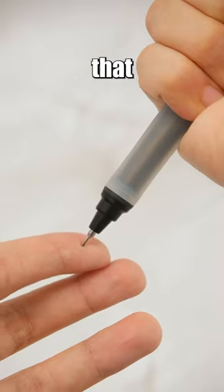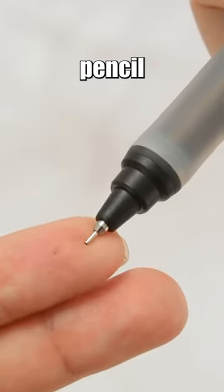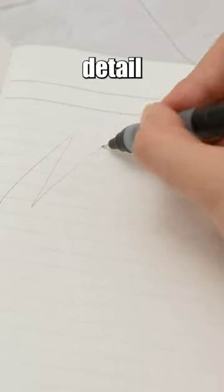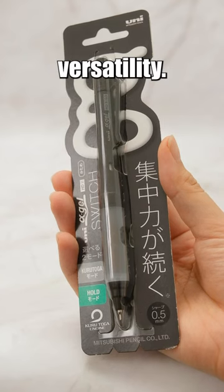However, it is worth noting that the lead sleeve of the Alpha Gel Switch Mechanical Pencil is fixed and cannot be retracted. Nevertheless, this detail does not detract from its overall outstanding performance and versatility.